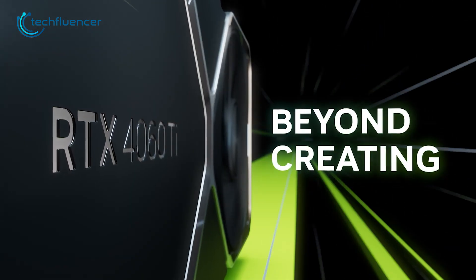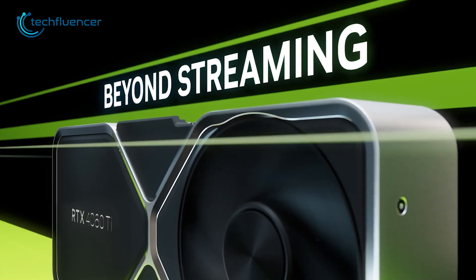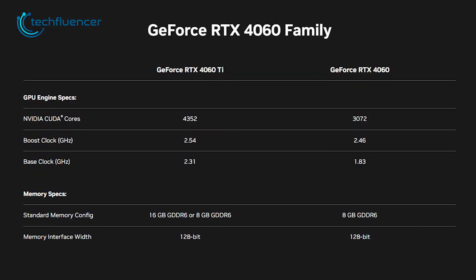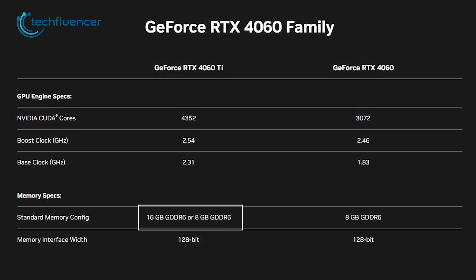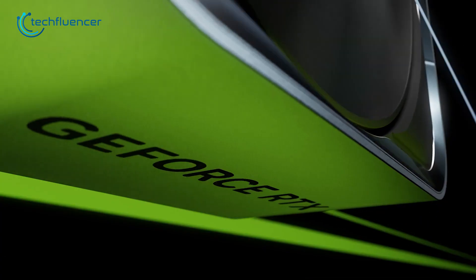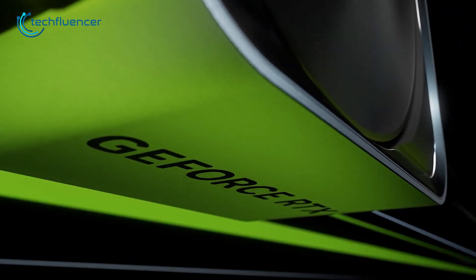Before we go any deeper, keep in mind that NVIDIA has released two separate variants of the RTX 4060 Ti GPU. One includes 16GB of VRAM and the other features 8GB of VRAM. Apart from that, both these variants have more or less the same internal specifications.